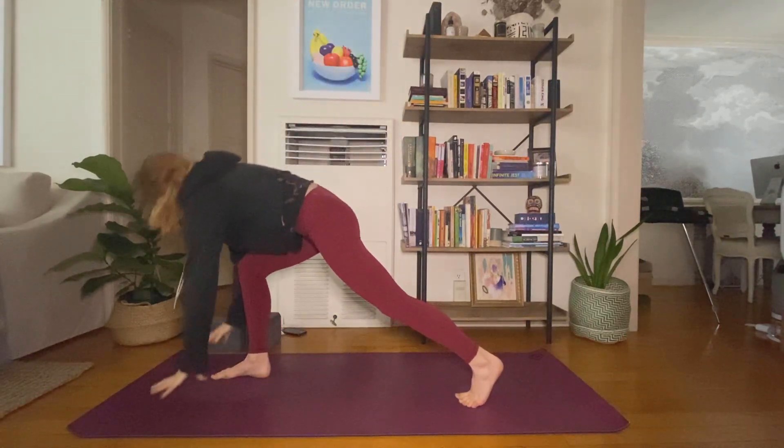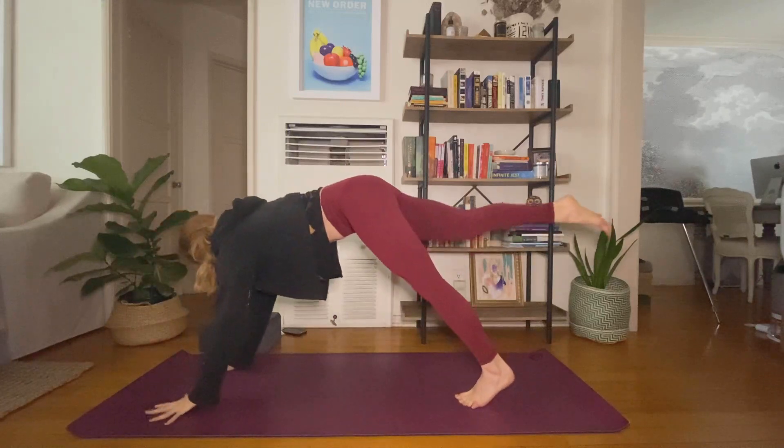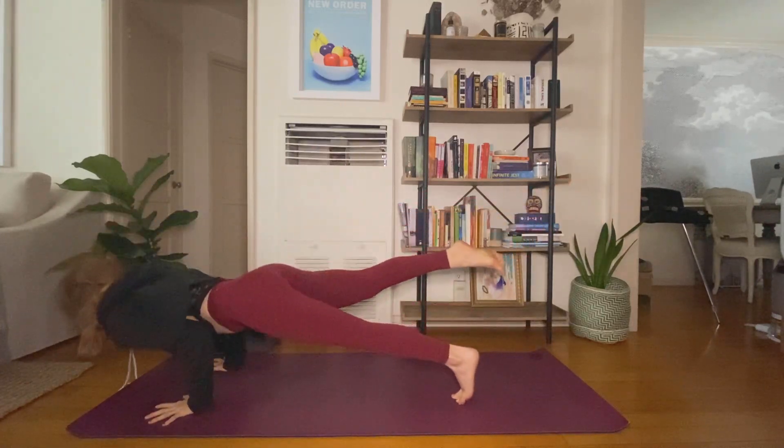Chest expansion — interlace your hands behind you, cross your right thumb on top, peel your heart open, lengthen your tailbone down. Option to come into a hover here. Drop your left knee about an inch or two away from the earth, really challenging your quads. Energetically squeeze your inner thighs together, feel your abductors turn on — breathing four breaths.